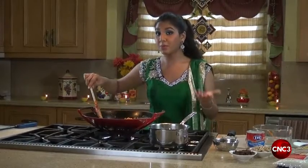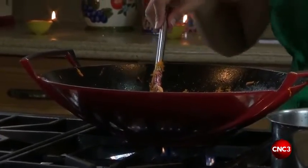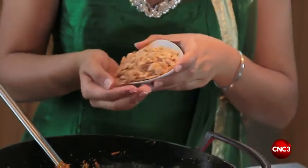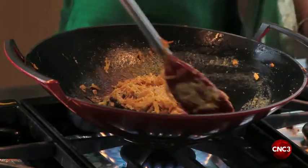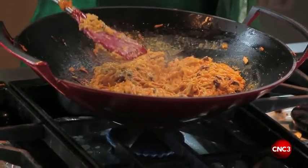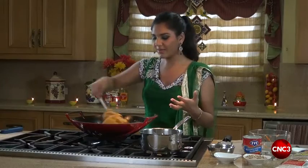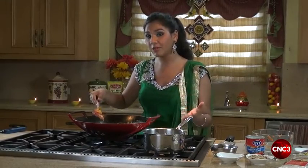We keep our heat on medium and allow our mixture to dry out. At this point we'd like to add some raisins to add a pop of colour and texture. As our carrot halwa gets thick and creamy, we'll add an element of crunch with some Chattuck almonds. We give this a stir and reduce our flame. As our halwa continues to dry out, the water evaporates and all the flavours infuse into this dish.